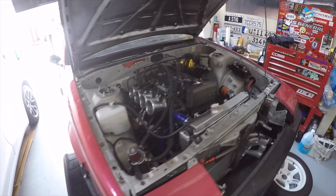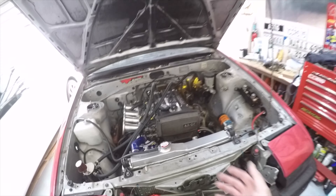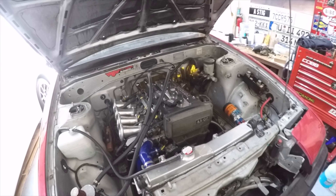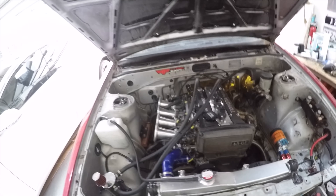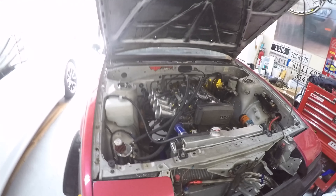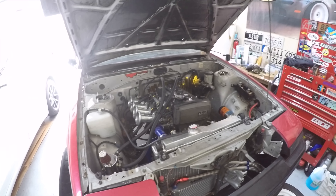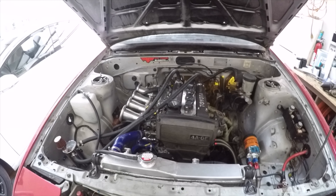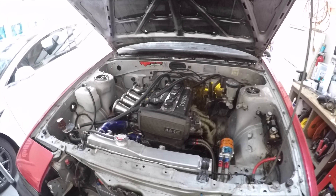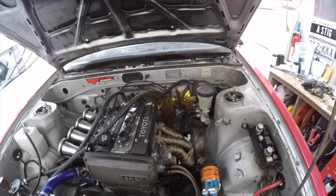These are kind of just some generalized checklists that anyone starting to get into tracking, or before they go to their track event, should check. The first thing you want to make sure is you're not leaking any oil or fluids. I had issues in the past where I was leaking oil and had to cut my session short. I did little fixes here and there, but ultimately I found and fixed the issue, and thankfully my last track day had no issues with oil leaks.